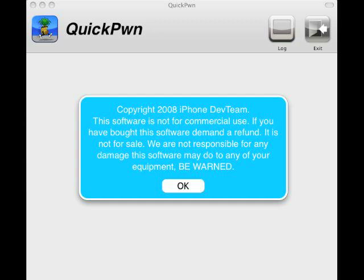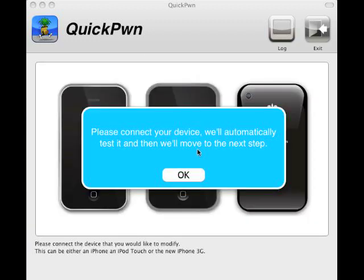Ok guys, what we have here is QuickPod. Let's make sure it's the latest version. Click on OK and it's going to create your device.